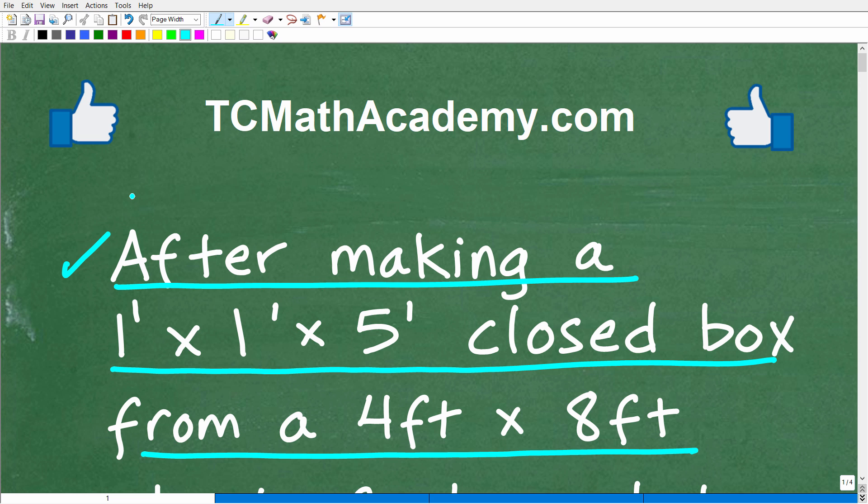Before we get started, let me quickly introduce myself. My name is John, and I have been teaching middle and high school math for decades. If you need help learning math, check out my math help program at tcmathacademy.com. You can find a link to that in the description below. If this video helps you out or if you just enjoy this content, make sure to like and subscribe.